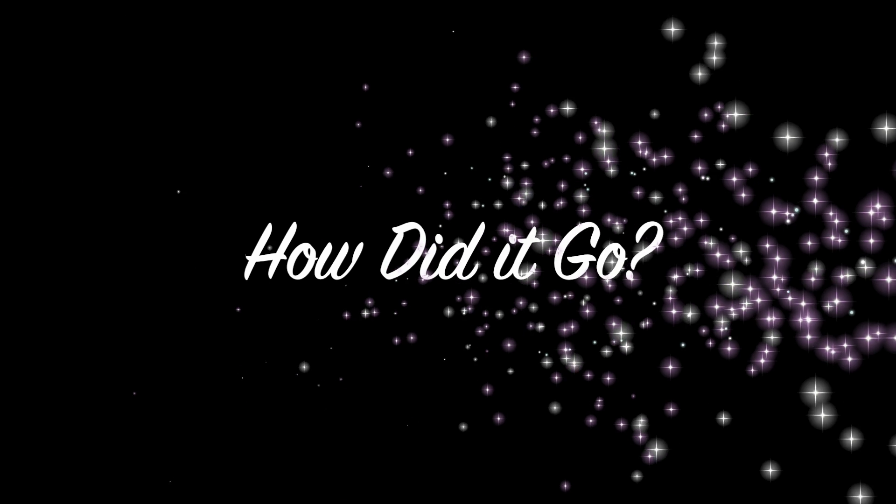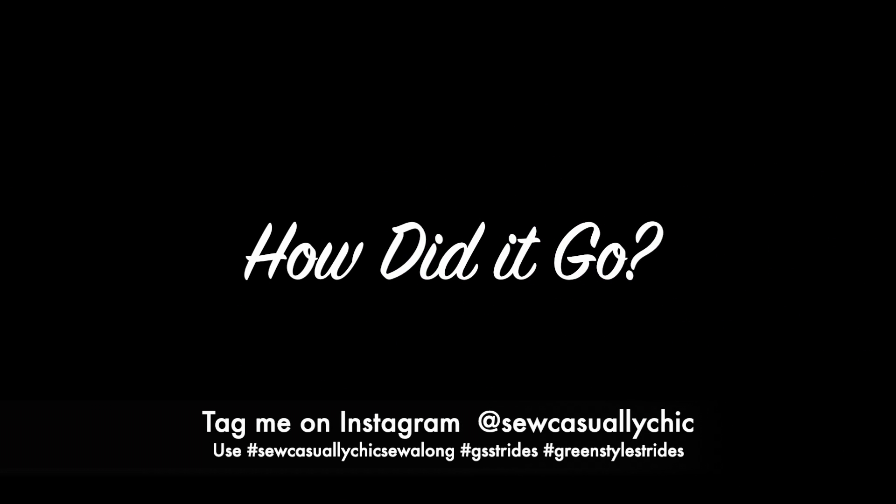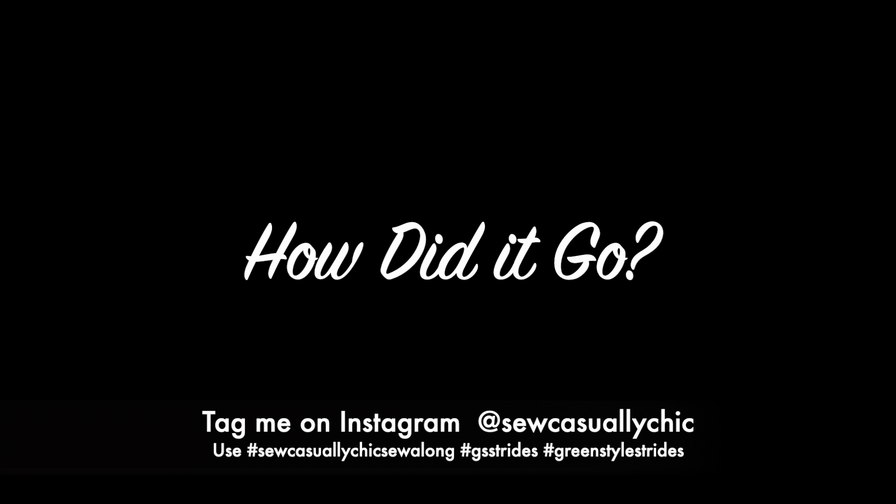How did it go? I hope you really enjoyed making your Green Style Strides. Please let me know in the comments — you can also tag me on Instagram at @SoCasuallyChic and use the hashtags #SoCasuallyChicSewAlong, #GSStrides, and #GreenStyleStrides. You can also tag me in the Green Style group on Facebook where I am Cynthia Solise Hendrickson. I can't wait to hear from you!